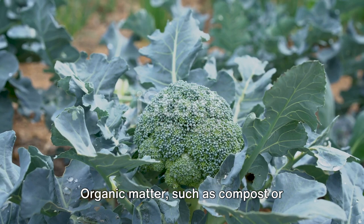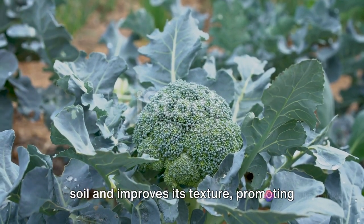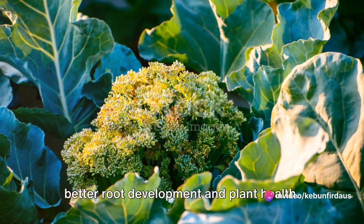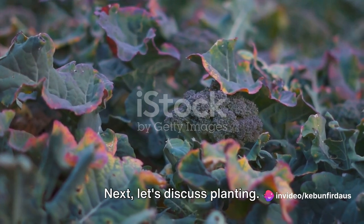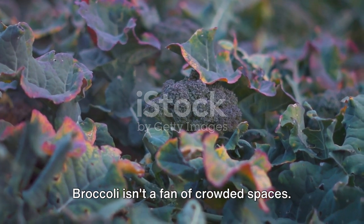Organic matter, such as compost or well-rotted manure, adds nutrients to the soil and improves its texture, promoting better root development and plant health. Next, let's discuss planting. Broccoli isn't a fan of crowded spaces.